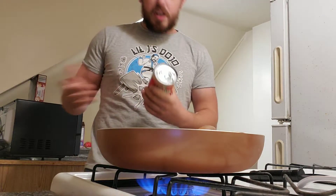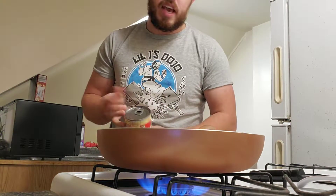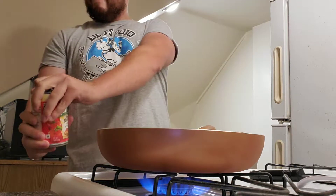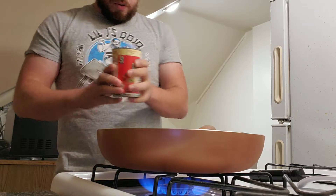Look at that flame. Now thank god that these cans got these pull tabs here, because I don't think I have a can opener in my apartment. Oh, it's like cracking open a cold one.